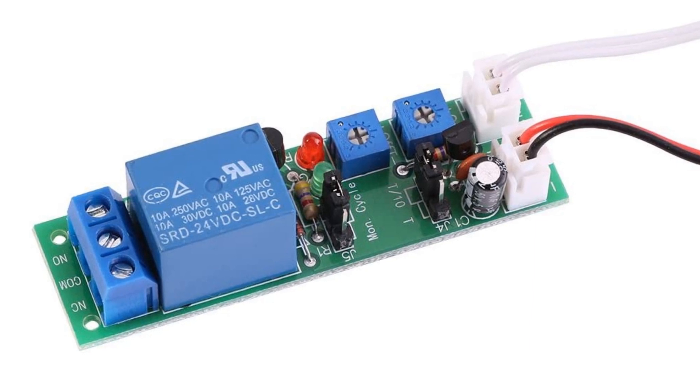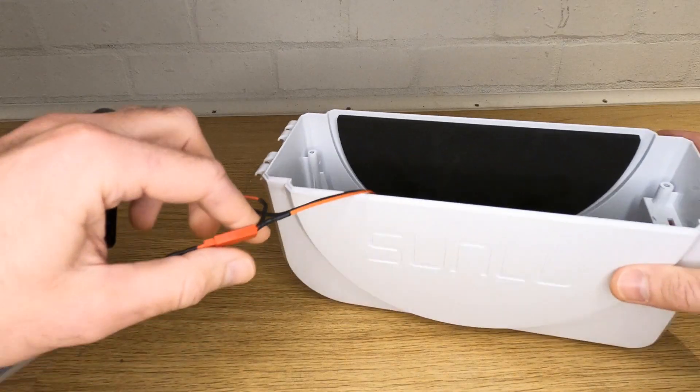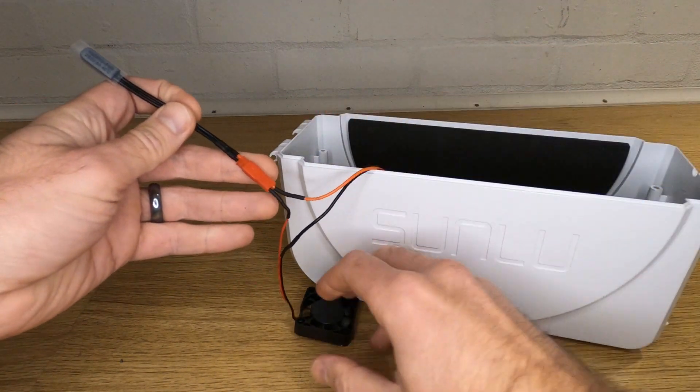At this point you have two options. You can either wire the fan directly up to the 24 volts through a thermal switch as in the first video, or you can add the timer relay. For the simple option, wire your fan negative directly to the negative pin on the back of the power socket — that's the one with the black wire. Then wire one side of your thermal switch to the plug positive and the other side to the fan positive.